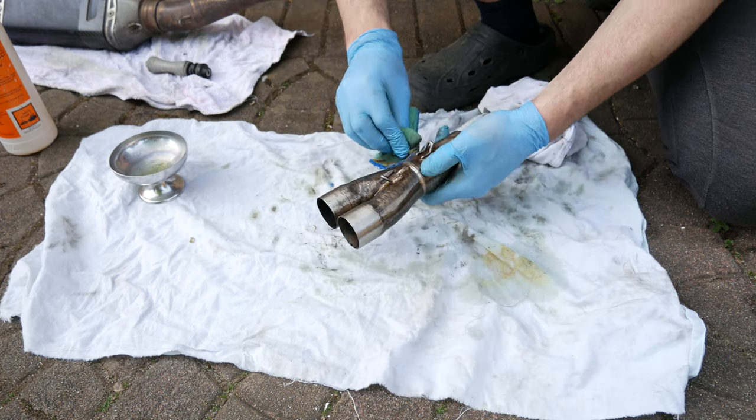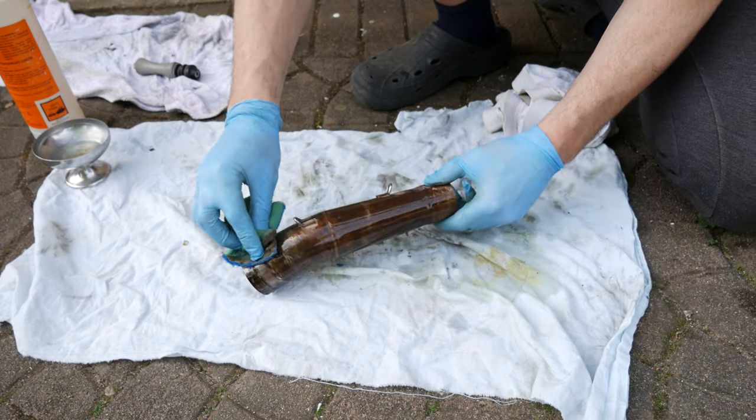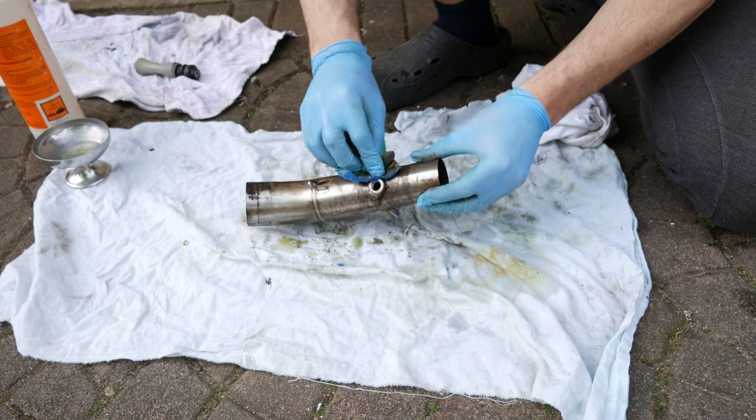I also found out it's better to leave the acid a few minutes on the pipes so that most of the oxide layers can react with the acid and you can see a noticeable difference.